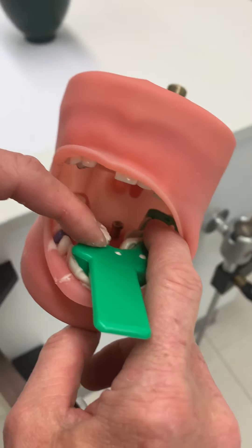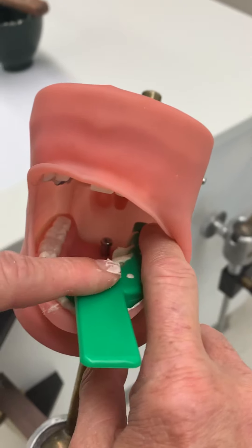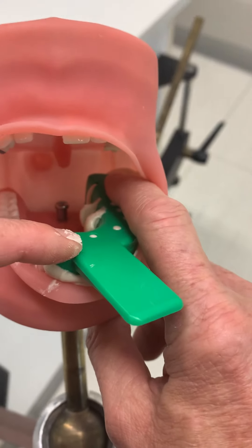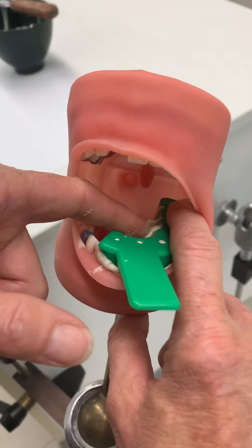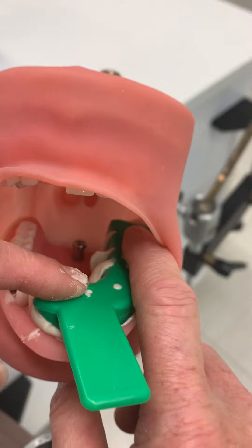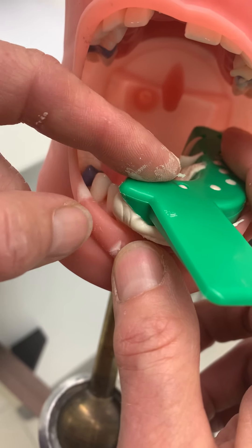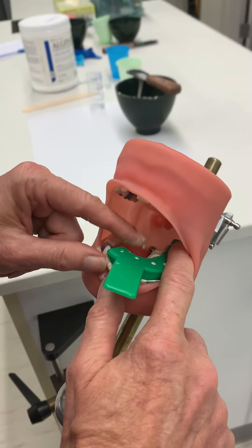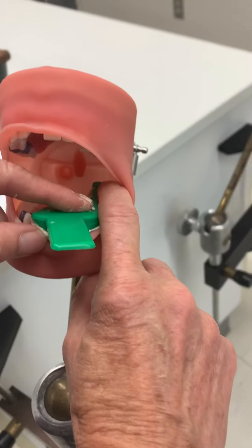It's very important that we seat the tray securely from the distal to the midline anterior area. As I'm holding, I can make sure my patient is comfortable. I'm checking the material — it still seems like it's not quite set but it's getting there. I can also check it in the anterior portion; I should be able to put my fingernail in there and not have it make an indentation.